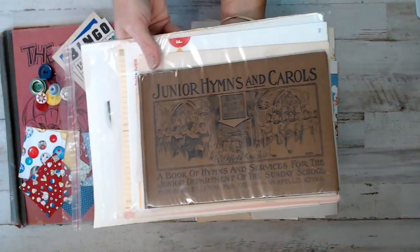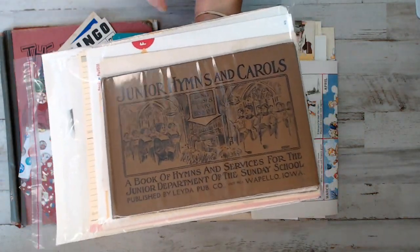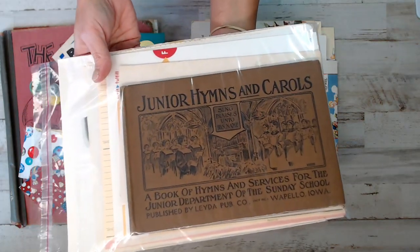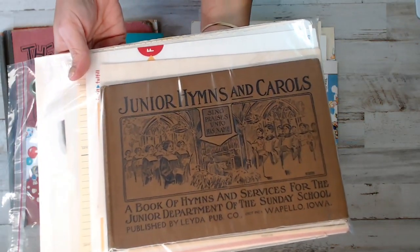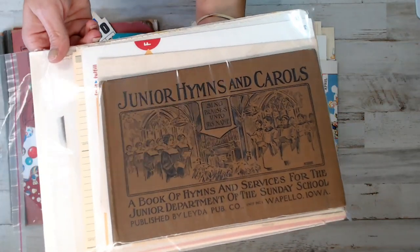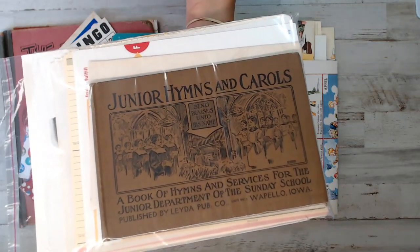Then I have Junior Hymns and Carols - a beautiful book of carols. I had added pages into this kit, which is gorgeous. It's a really neat book.